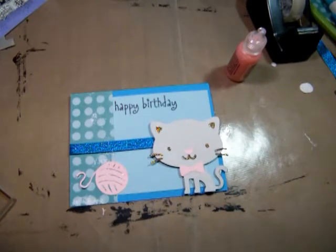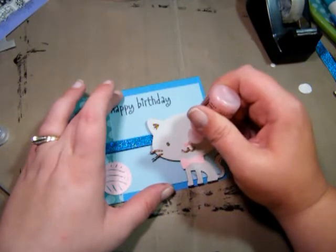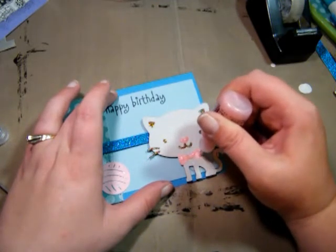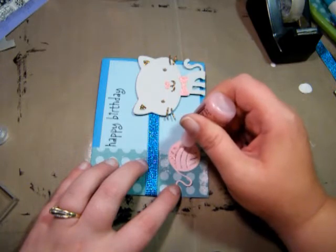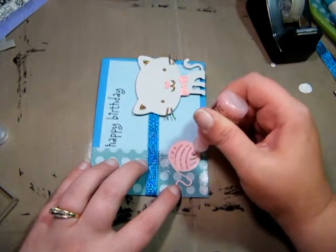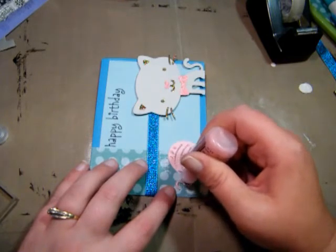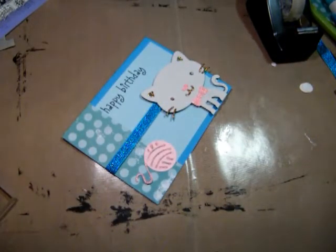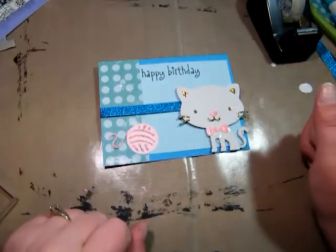And then I'm going to use the Cotton Candy stickles and put some on the heart, the bow, and the yarn ball — very simple. And there you have it: a very simple and easy quick birthday card for somebody. I want to thank everyone for watching — have a great day, and I'll see you next time!